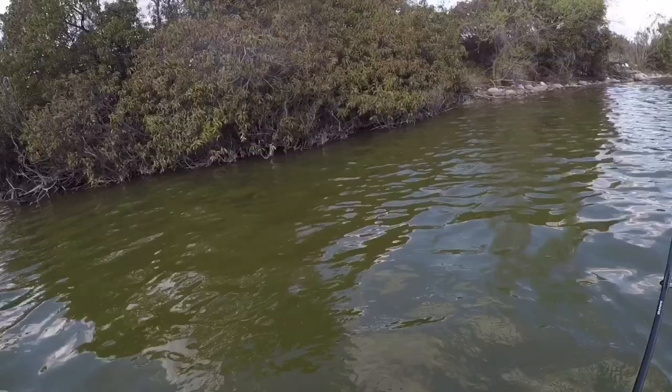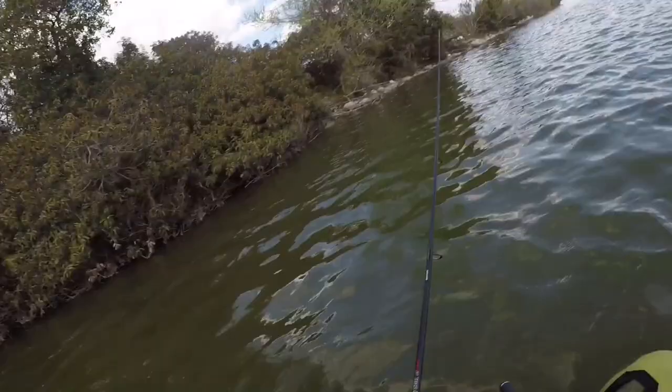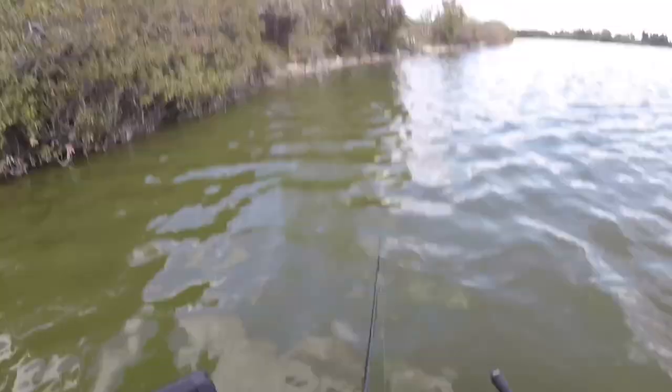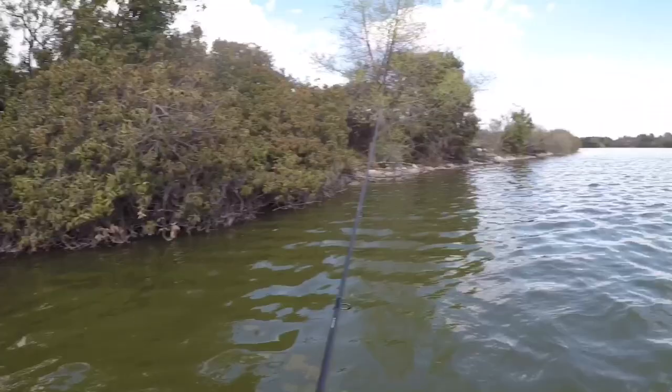The proven technique has been to cast it into cover — heavy, heavy cover. It's been working pretty good. But every once in a while I'll give a long cast to bring it in. Two little twitches. Very, very slow, delicate retrieve. That's why it's called finesse. You've got to finesse it in.